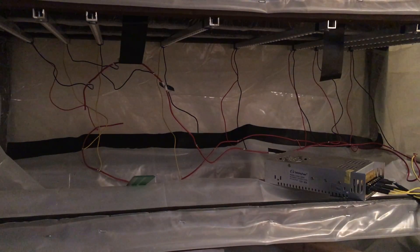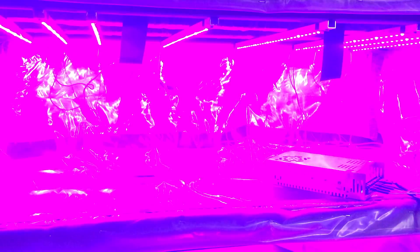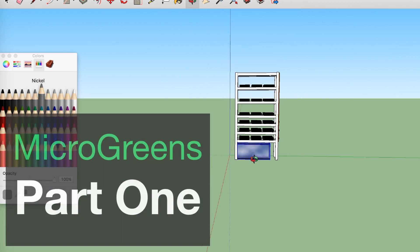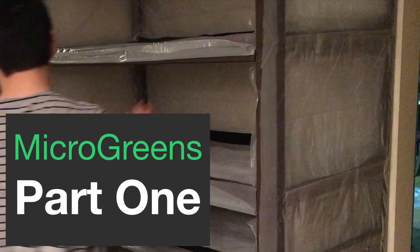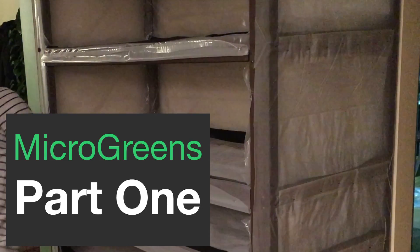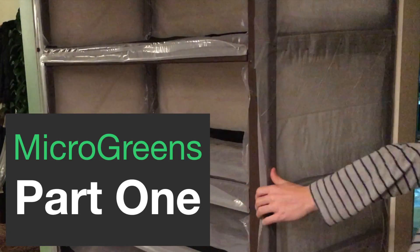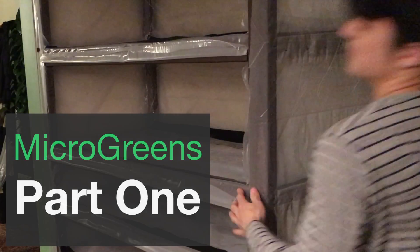In part 2 of the microgreens project, I'll be showing you how I experimented with making some low cost DIY grow lights. If you haven't seen part 1 yet, where I built the main structure of the microgreens growery, find links to all the previous sections in the description below.